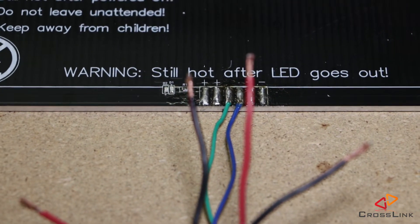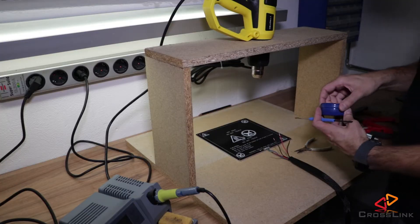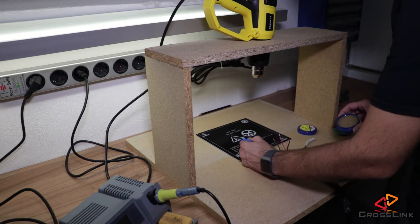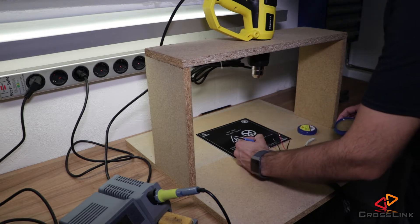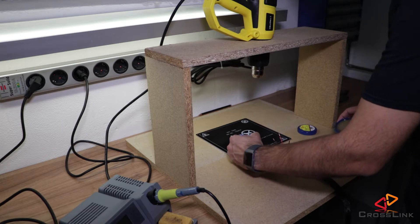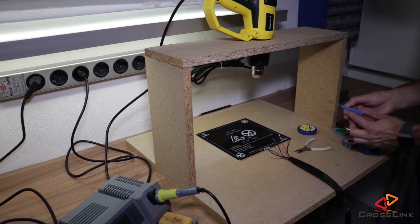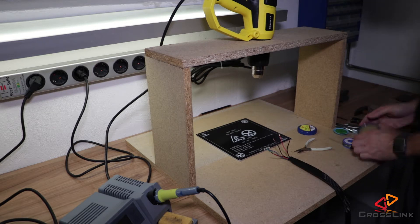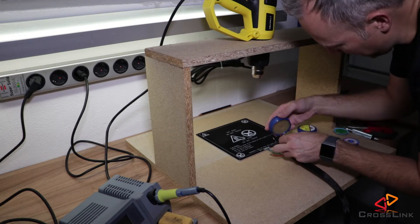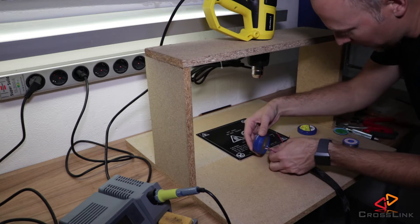Before we start soldering, I'm taking solder paste and brushing it a little bit over the pins to get a better result in the end. We're also going to put the cables into the solder paste a little bit, just to make sure we have enough of it for a better result.